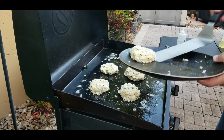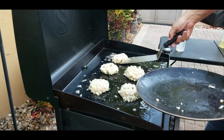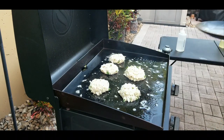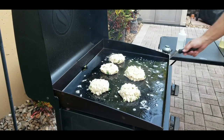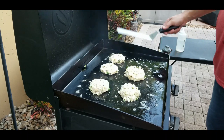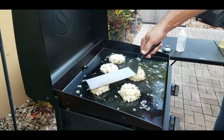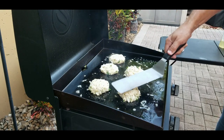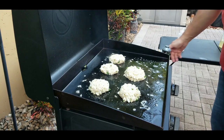They will come apart eventually once you start getting that heat on there, so that's why you want to put them in the fridge for at least half an hour to get them nice and congealed, as well as the flavors coming together with all those spices. You're going to push down a little bit on these — not too hard, just enough to get a little sear on the bottom. We're going to let them cook for about three to four minutes and then flip them.